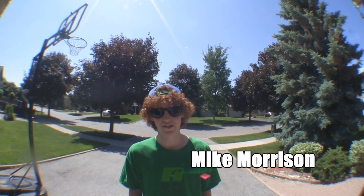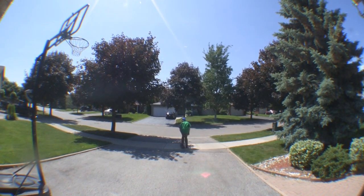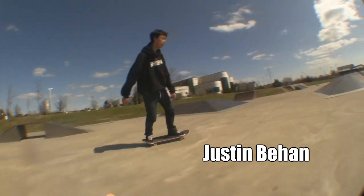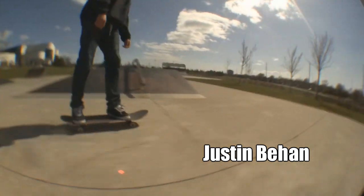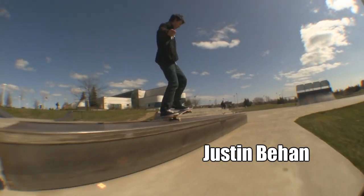Hey, I'm Mike Morrison and I'm going to teach you how to skateboard. I dedicate this one right here to all my homies out there grinding, you know what I'm saying, legally and illegally. So check it out.